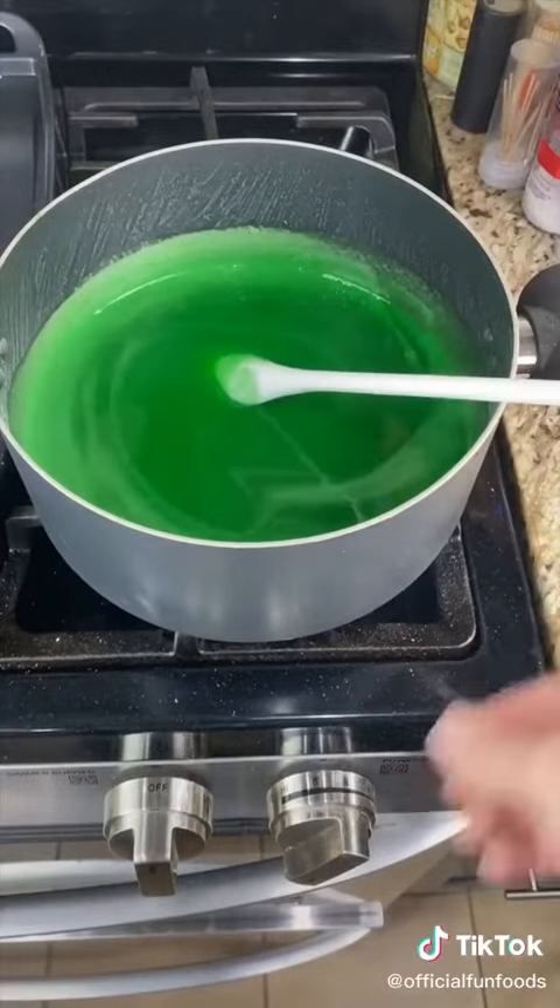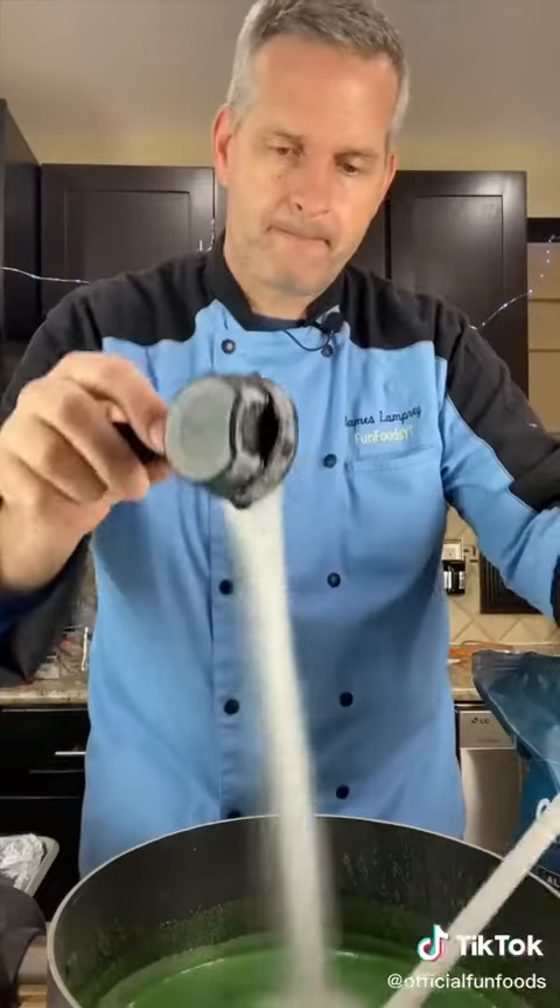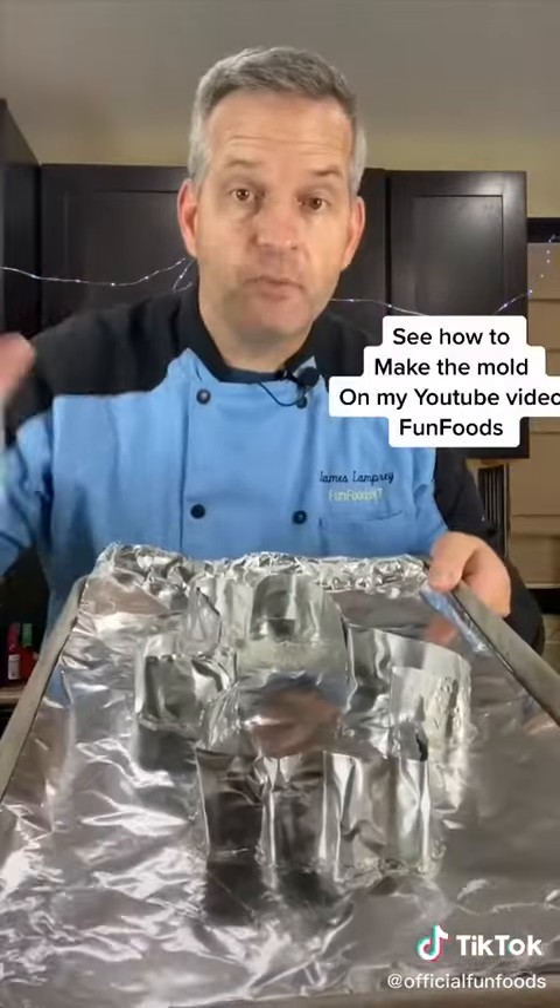When it's completely liquefied, turn off the heat. Now add a fourth cup of citric acid — this is going to make it sour. Just mix it through. Now spray your mold with non-stick spray.